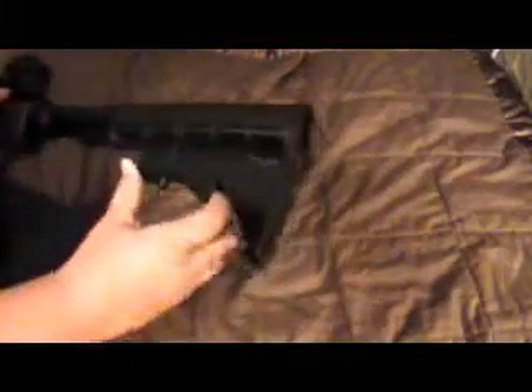So what you want to do first is get it to its position all the way on the back, and then pull down on this as hard as you can, and then pull off the stock. And it should just come off like this.